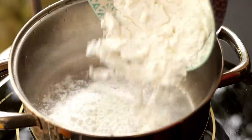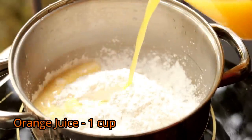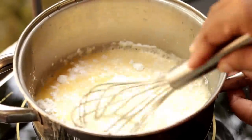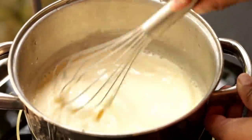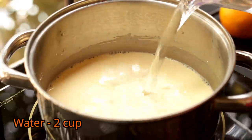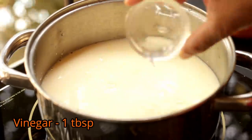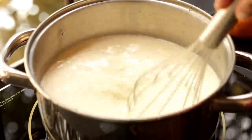In another pan, add corn flour and freshly squeezed orange juice. Whisk it and get rid of all the lumps from the corn flour. Now pour around two cups of water and a splash of vinegar, keep the heat on a medium flame and start cooking.